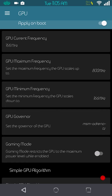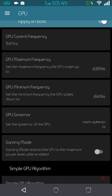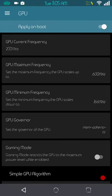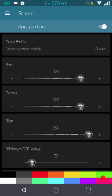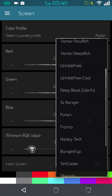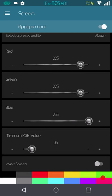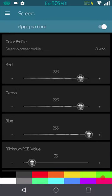I let the GPU go up to a maximum of 800 MHz for gaming, but for day-to-day use it's 600 MHz — that is the only thing I change. I don't change my CPU or GPU governor and I don't go into gaming mode. Under Screen settings in Kernel Auditor, you get options to play with different display presets. Right now I have it on Purion — I'm probably pronouncing that wrong — but it looks good to my eyes. It's just awesome; I love the UI and how user-friendly it is.